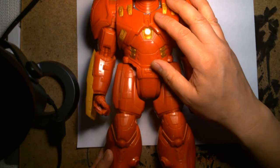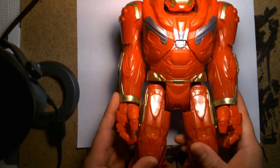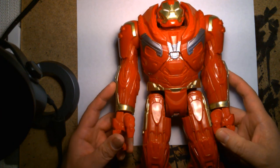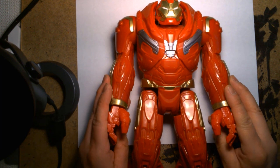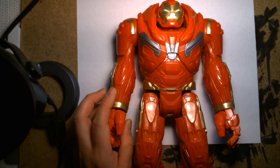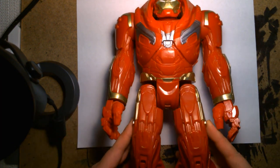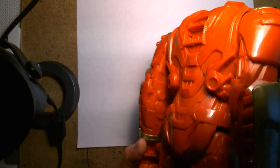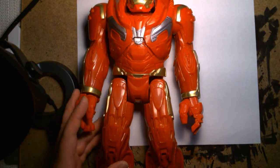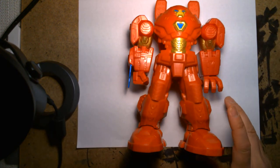I believe this is part of the Titan Heroes line of budget figures — really cool. And lastly, I have another Hulkbuster — also a budget Titan Hero Hulkbuster. This is the one Bruce Banner pilots in Infinity War, I think. It's another giant hollow piece of plastic with very limited articulation, but the sculpting is beautiful. If you're into Hulkbuster armor, there's no shortage of it for Iron Man — there are so many toys.